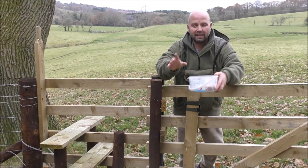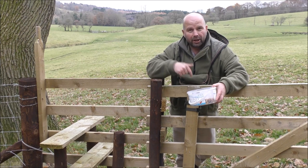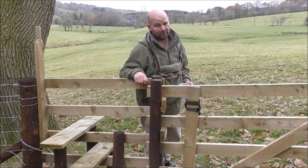Remember, if you're setting this somewhere where people would have access to that particular piece of land, you want to hide it. You want to disguise it. A lot of people do nick them, so hide them well if it isn't on your own property.